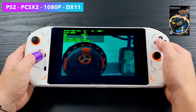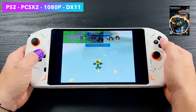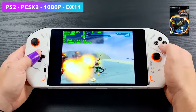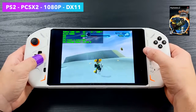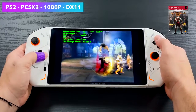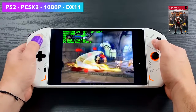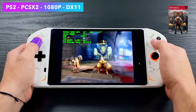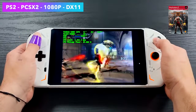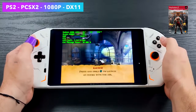Moving over to some PS2 emulation using PCSX2 — 1080p, DirectX 11. You could go with Vulkan on the latest development builds, but I've had great luck with DirectX 11 on these x86 chips. The 6800U can definitely handle PS2 emulation, but it takes a little more wattage than Wii and GameCube. I left the emulator set up for accuracy without hacks, and even God of War 2 is running at 60fps. We are over 15 watts, but dropping the resolution to 720p will help. It looks great at 1080p and plays just fine.